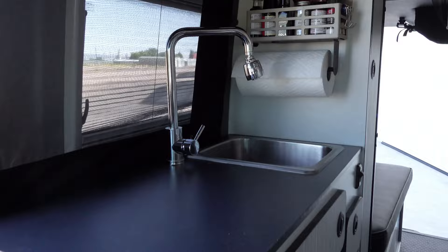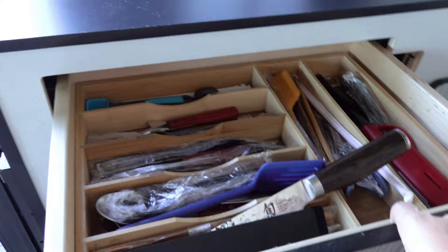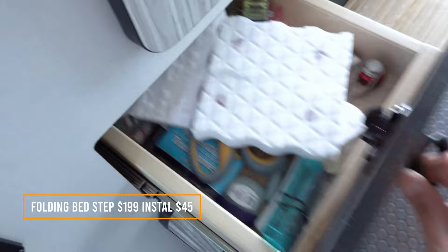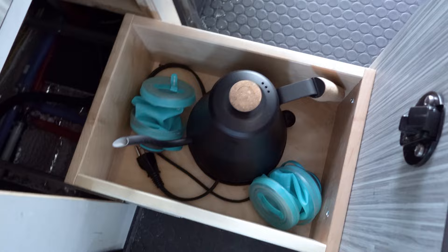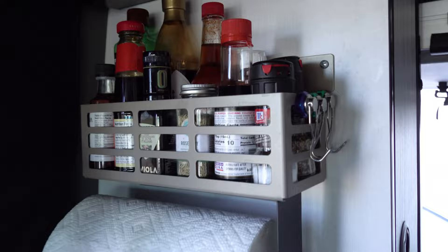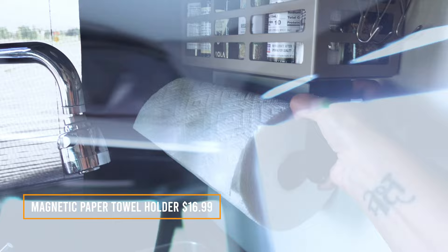This is the interior of the van. You have your sink here, then storage here — this is where we put all of our utensils. There's a small storage for miscellaneous items, another one for more miscellaneous, and a deeper one for cleaning supplies — or in my case, a water pot for my ramen. You have your spice rack, and I also have a magnetic towel holder.